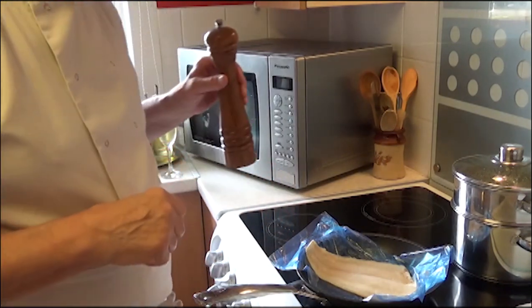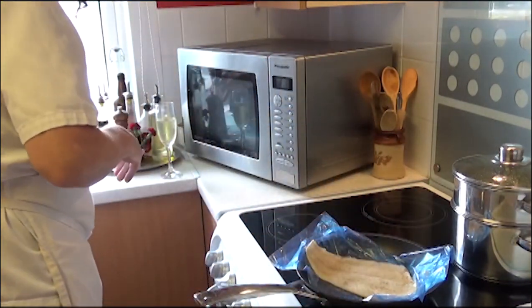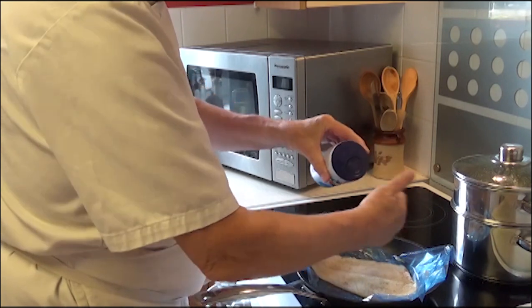So what I'm going to do is just put a bit of pepper on it, a little bit of salt. I stick it in my hand first because I don't want to just flood it. A little bit of salt.